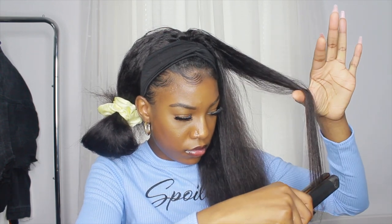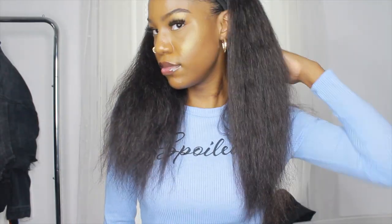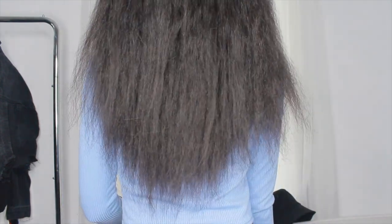Once I got done using the heat, I'm just going in and brushing out throughout the hair. I feel like I could have done better with the blow drying — I could have made it a little more straight and flat — but this is still cute. It's kind of a kinky straight texture. That's how it's looking in the back, on the ends, and where it falls on me.